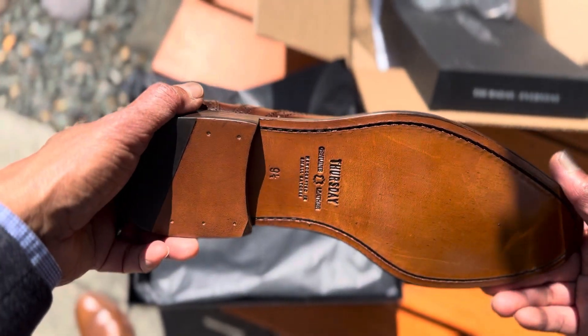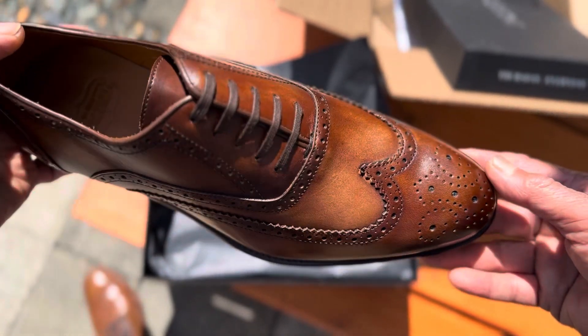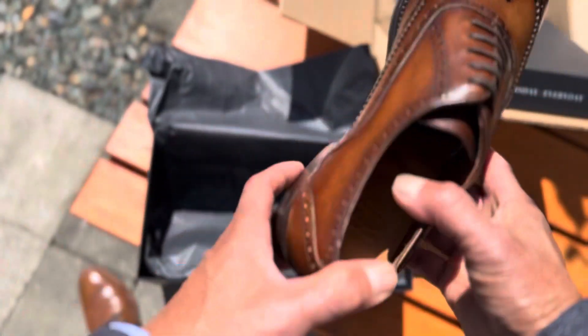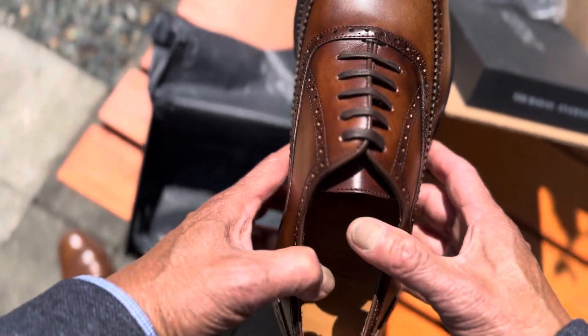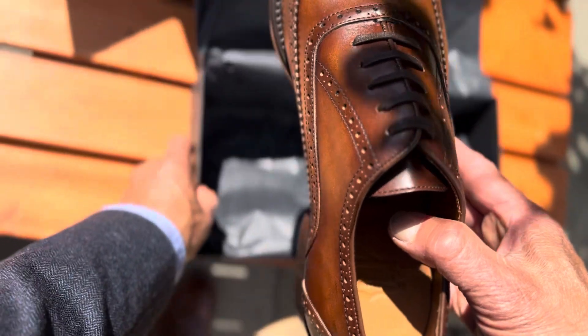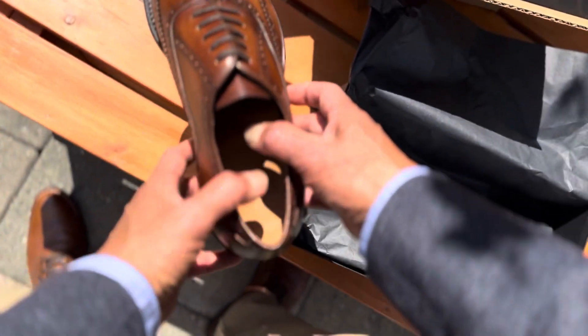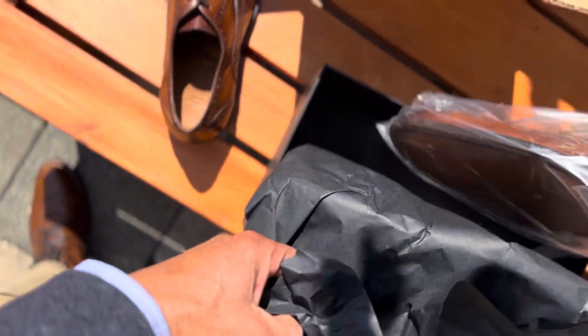This is a size nine and a half and the color is cinnamon. It's almost — no, it's not the same color as my Resident boots. I think it's darker, not a lot, but maybe a little bit darker.